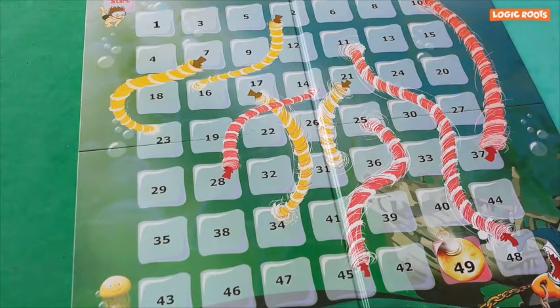Kids get to do a lot of math while playing with you. Trust me, you will build a strong bond between the kids and math. Happy learning!